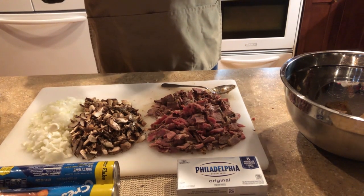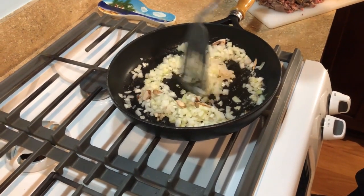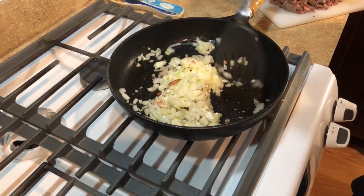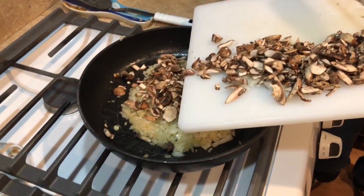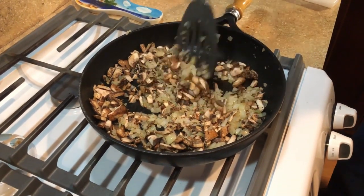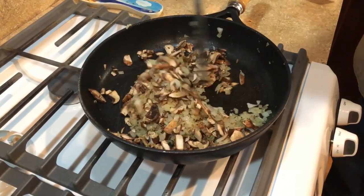Now I'm sautéing the onions. I use a little butter and a little olive oil. I like to start the onions first because they take a little bit longer than the mushrooms. I'm now adding the mushrooms. For personal preference, I put salt, pepper, and a little garlic powder on the onions as I was sautéing them — the mushrooms will pick that up and I think you just get more flavor.